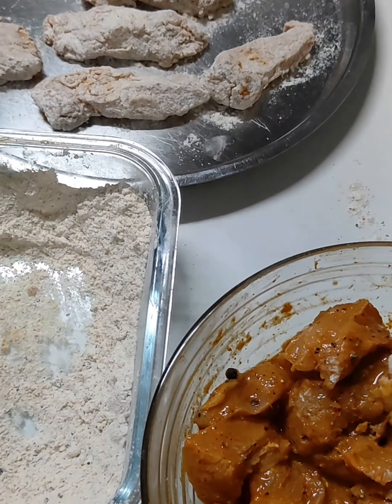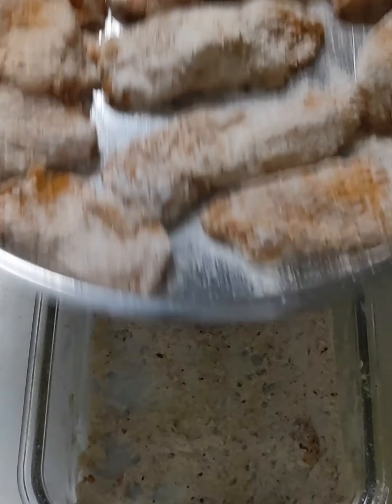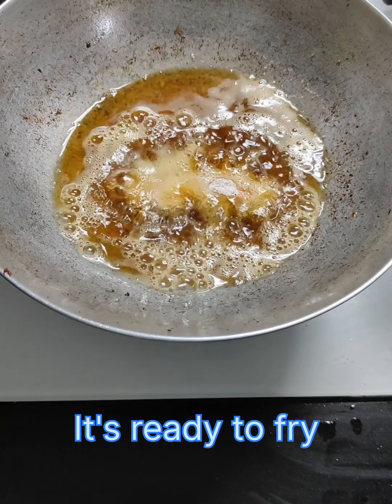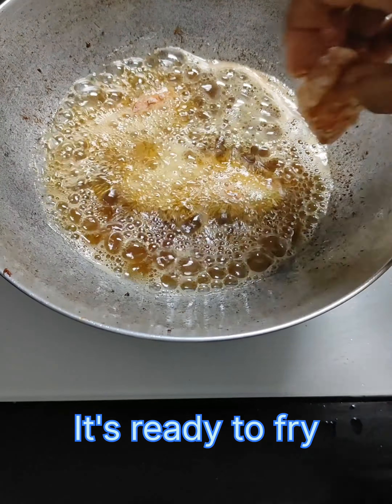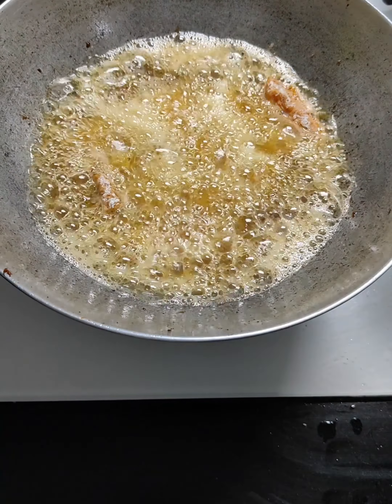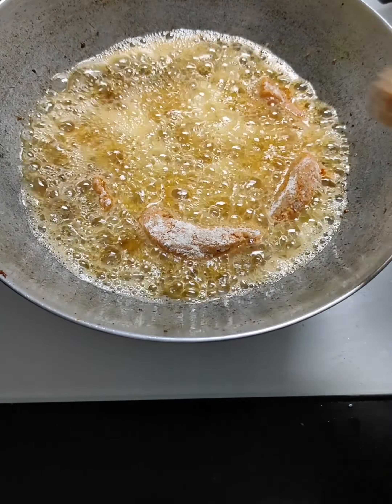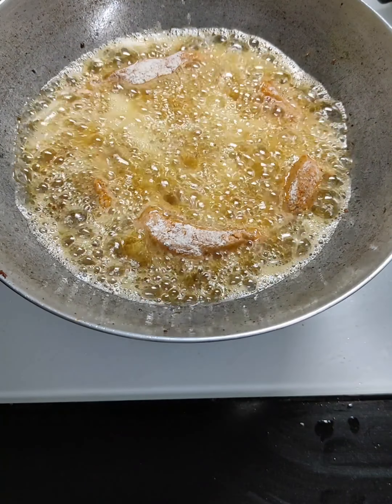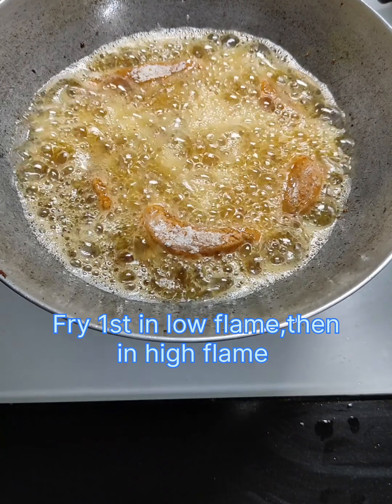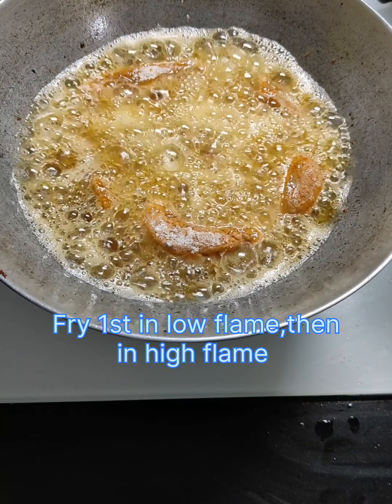It is very crispy and juicy. I am going to fry it a little bit, until golden brown.